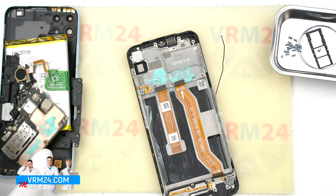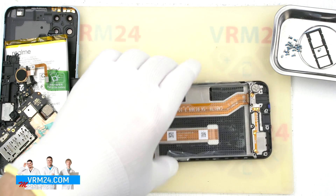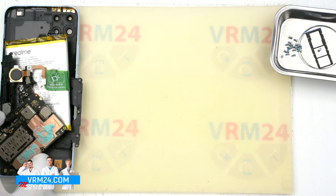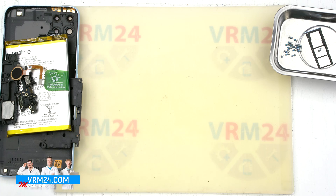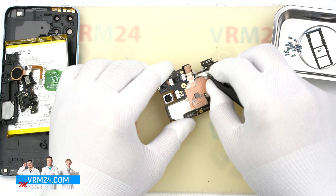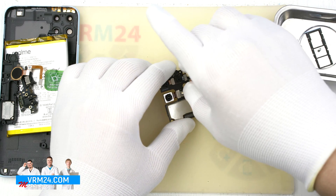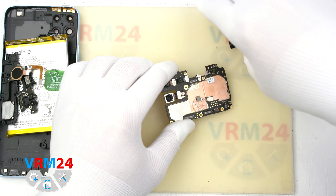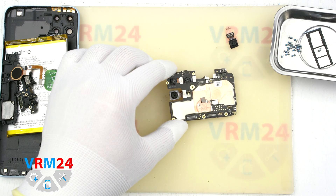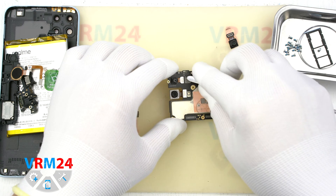Now we can detach the cameras. We remove the front camera — it is traditionally slightly glued with a copper film, as part of the heat sync system. We detach the three rear cameras.